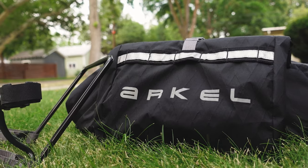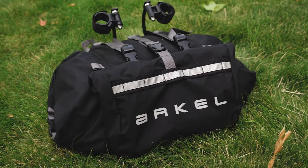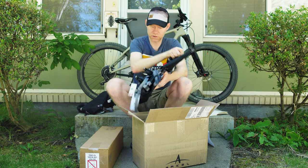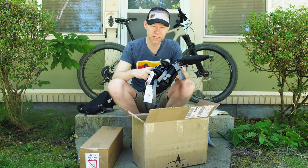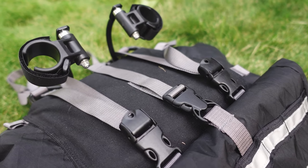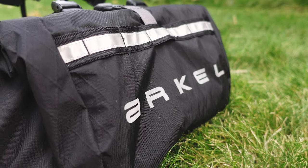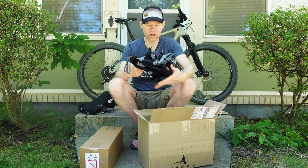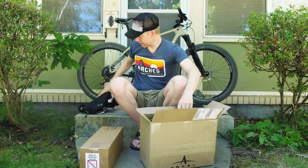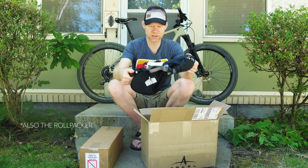The other thing I got was the Roll Packer 15. They have a 25 also, but I just got the 15 because I'm trying to keep it as small and light as possible. This can hold about 15 pounds loaded, and it also weighs 1.5 pounds including the rack system, which is in here. They're fully waterproof.